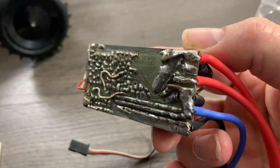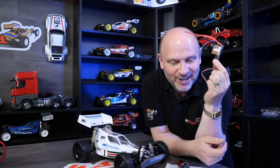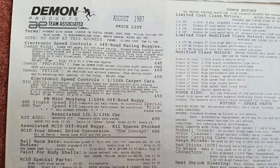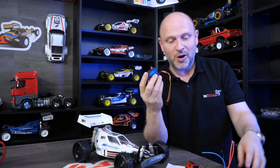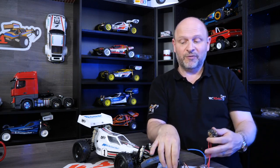I also got something that was really cool — a Daemon Pro King electronic speed controller. It looks out of the dark ages, but Jamie Booth used one of these back in the day. This one is a more upgraded version with 8 special power FETs, and it was £60. I also got a vintage Futaba S131 servo. It's a little bit tatty looking, but that's pretty much all vintage correct for this car.